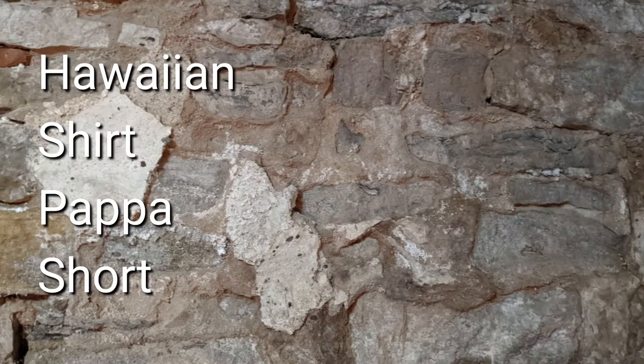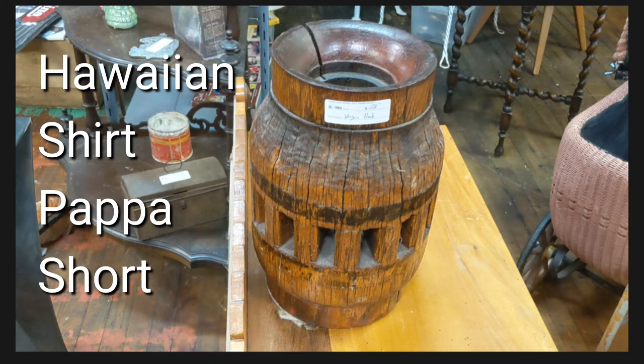Hi, this is Hawaiian Shirt Papa. This is about the wagon wheel hub that was in the one-of-a-kind antique mall, third floor, part one.